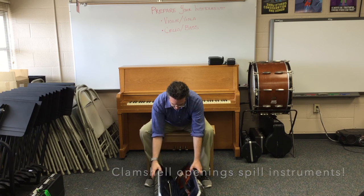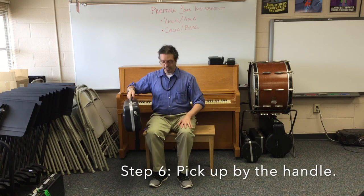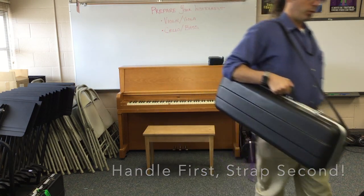This case is very snug, so that's not a danger. When we're ready to put our instrument away, we carefully pick up the instrument by the handle. If we'd like to use our shoulder strap, we put that on next, and then we put it on our shoulder.